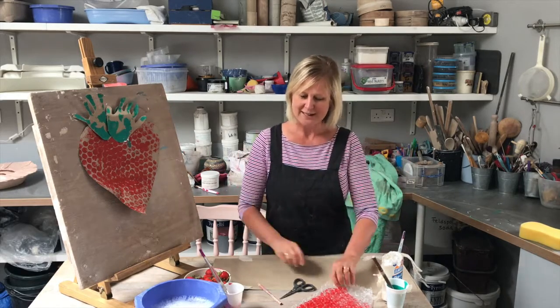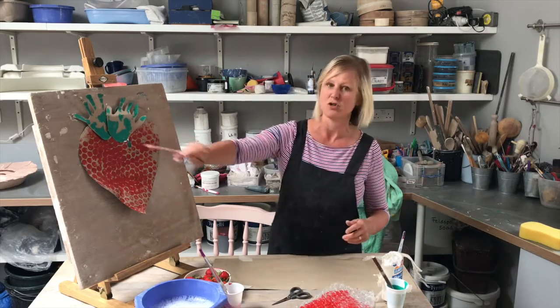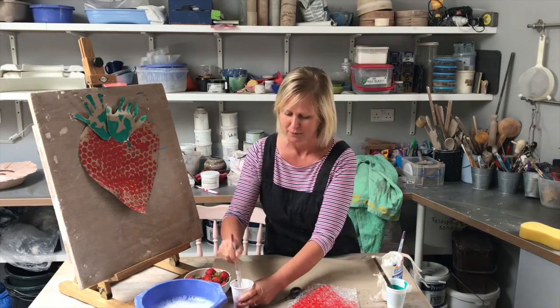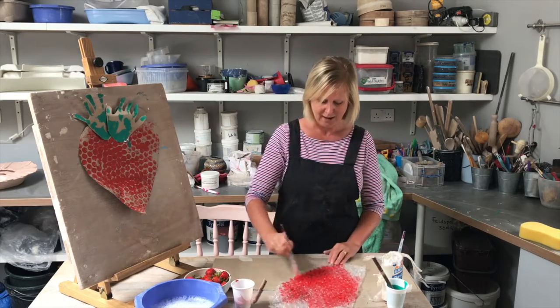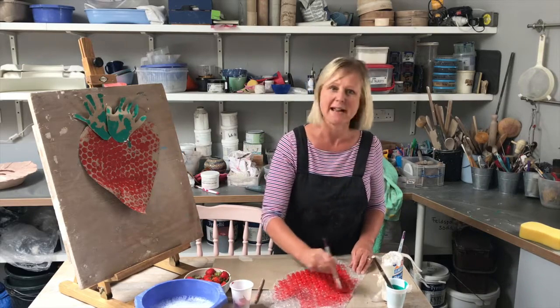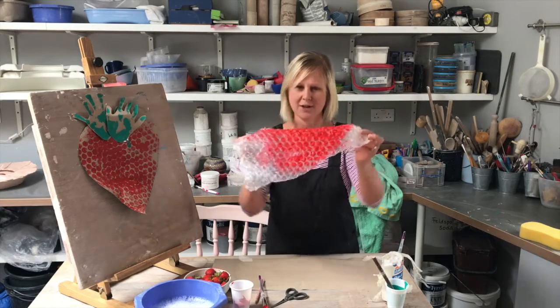Oh, I'm excited — we're going to get really messy! So the first thing we're going to do is make the strawberry. You need to draw a big blob on here. I've got this big bubble wrap with some red paint and I'm going to paint it all over. I'm going to get really messy. Can you see my bubble wrap? Oh, that's gorgeous.